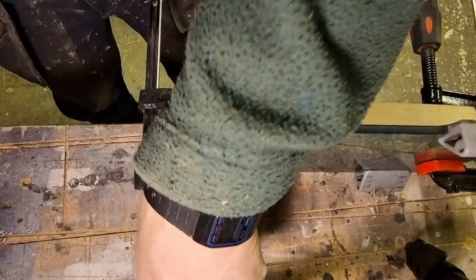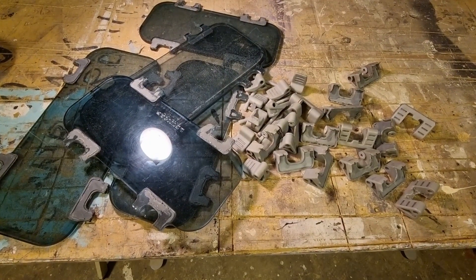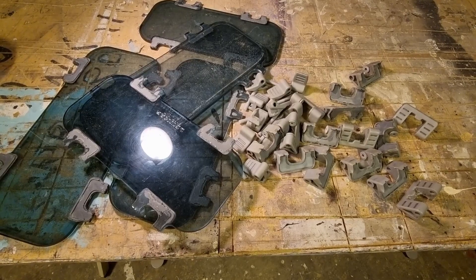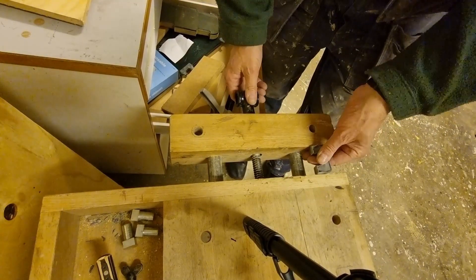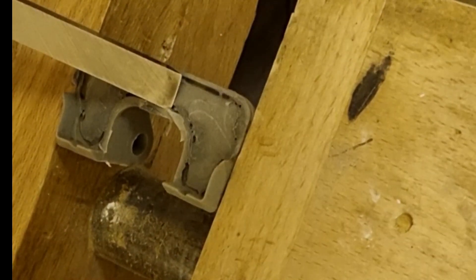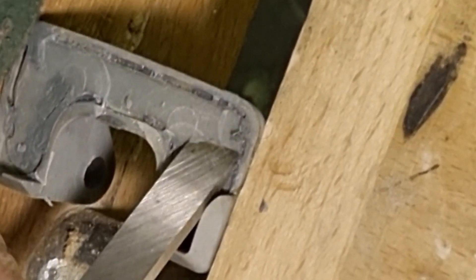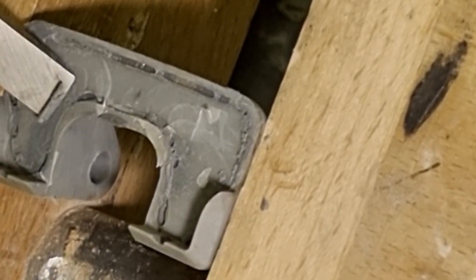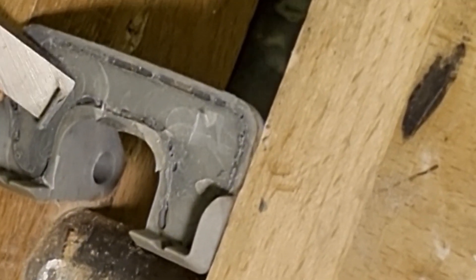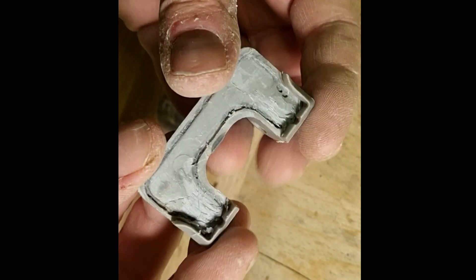Then it's easy to loosen the rest of the fitting. From the 9 lenses I removed a total of 40 fittings. The first one took 15–20 minutes; in the end I did a fitting in less than a minute. Then I need to clean up the remainder of the glue. Again, a 6 or 8 mm chisel would be more appropriate for this job. It's necessary to have some space under the fitting for the glue to sit in.